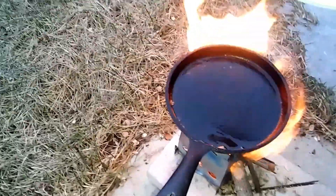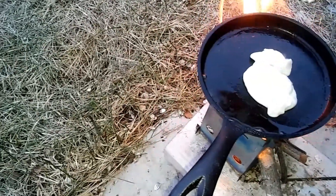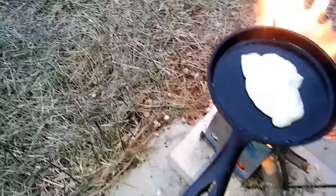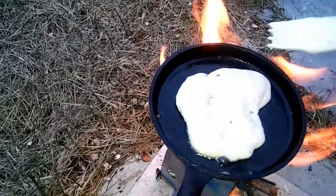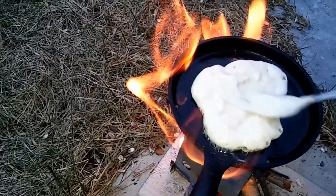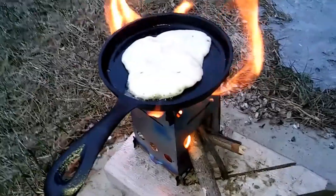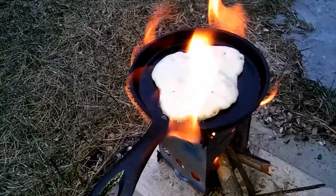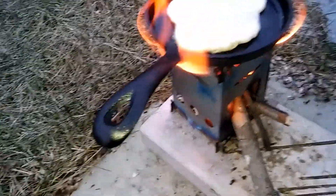Anyways, we're doing pancakes today and we've got some batter here going. We're gonna hold the camera in one hand and try to fill our pan with some pancakes. It's a little bit colder out — we didn't quite get the consistency that we wanted while the stove was heating up, but this will do. We're just gonna smooth it out with a fork and get kind of a rough pancake shape. We are cooking on a sweet $5 thrift store find cast iron frying pan — it's actually kind of like an egg pan but it works amazingly for this stove.